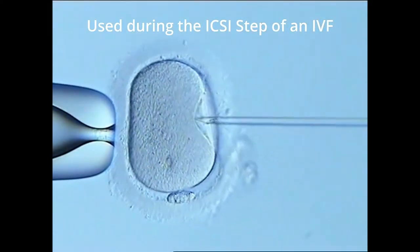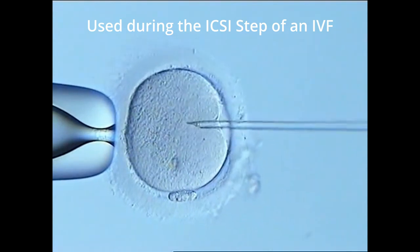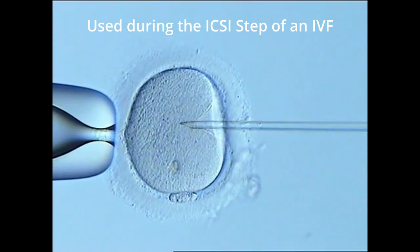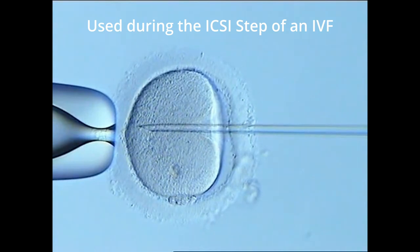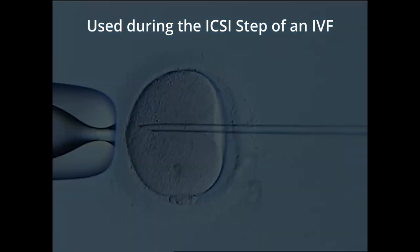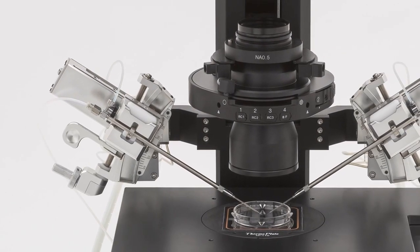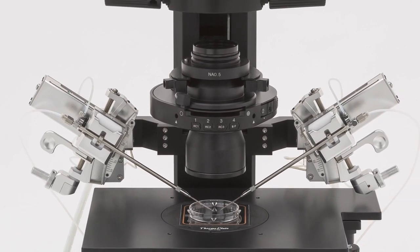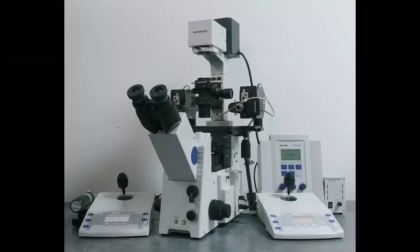Micromanipulation is used during the intracytoplasmic sperm injection step of an IVF, also known as in vitro fertilization. During this step, unfertilized eggs are held against the holding pipette, where a sperm cell is then injected into the egg, fertilizing it. The micromanipulator used during my shadowing experience was an Olympus with a three-axis motorized coarse manipulator combined with a three-axis vinyl hydraulic micromanipulator, each with a joystick control. It has two micromanipulators for both the holding side and the injecting side.